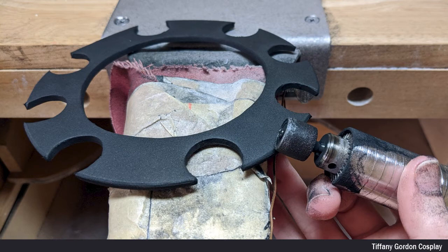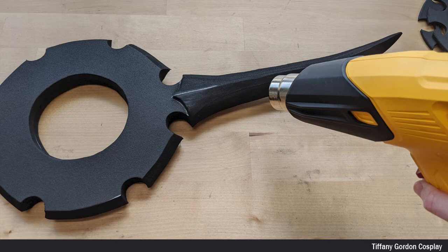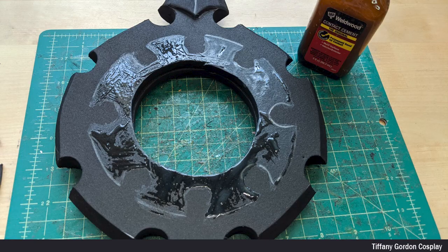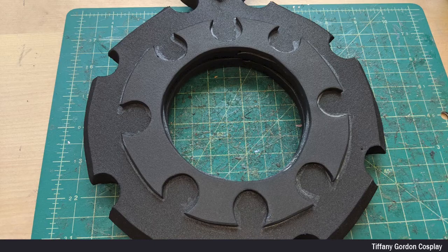For the gear detail piece, I again used a sanding drum to round all of the edges, and then heat treated all of the EVA foam pieces using a heat gun. Next, I traced the gear detail piece onto the main dagger using a silver sharpie, and then again applied contact cement glue to both sides of the EVA foam and let it fully dry before attaching together.